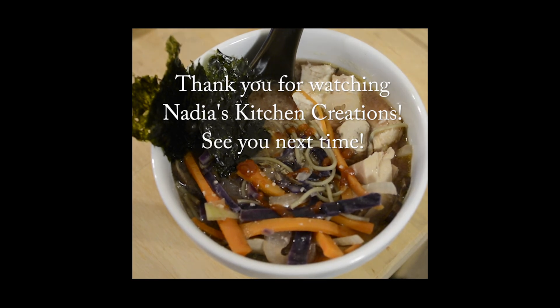That's pretty much it — a really simple, tasty, and healthy soup done in definitely under 15 minutes. Please subscribe to Nadia's Kitchen Creations for new videos, leave a comment if you try this or any other recipe, and kindly share this video on your social media sites — that would be greatly appreciated.